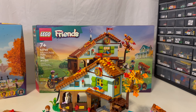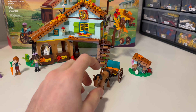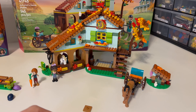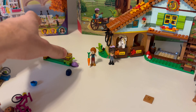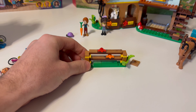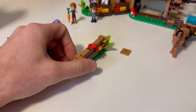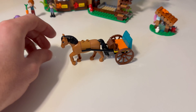Now here we have Autumn's Horse Stables. The biggest thing for me is that I didn't really realize until I started collecting all my animals for a molded animals video — I don't have any of the Friends horses whatsoever. So picking up this set and getting two Friends horses is pretty good for me. We have Autumn and Alia as the minidolls. Starting with the side builds: there's a little jump obstacle for the horses — these do come off easily — with some great printed pieces that look like wood, and some great autumn flowers.